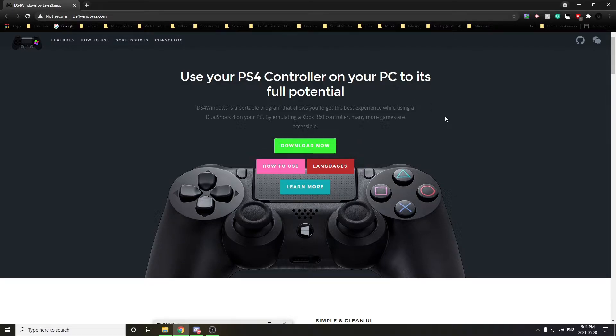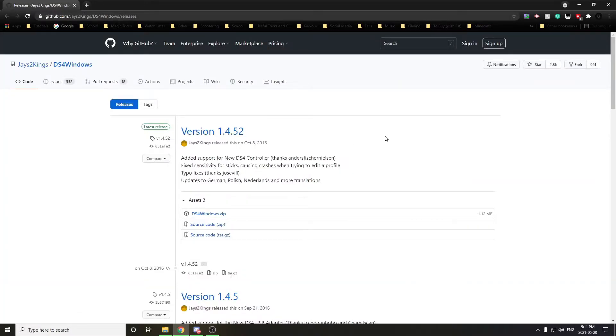To install this program, I'll leave a link to this website in the description of this video. Then once you follow that link, just come over to Download Now, click on that, and then download whatever the latest version may be. Just download that zip file and follow the installation instructions from there, making sure to install any drivers if you're prompted to do so.